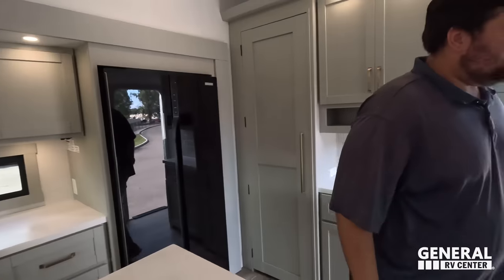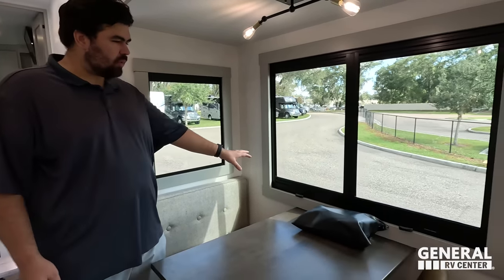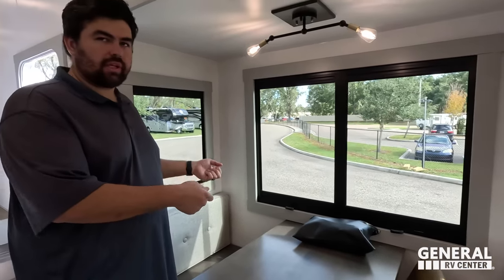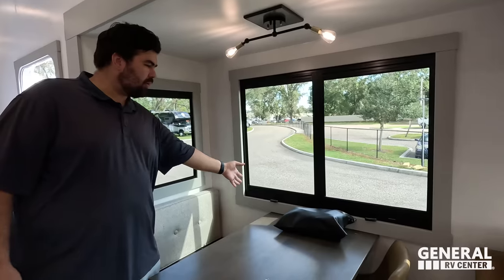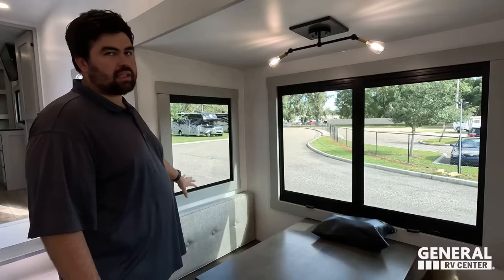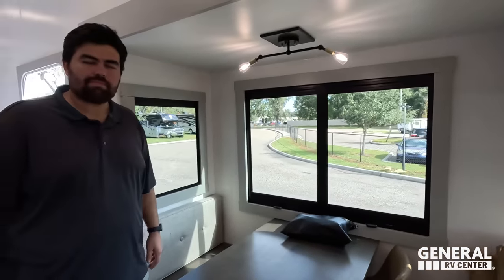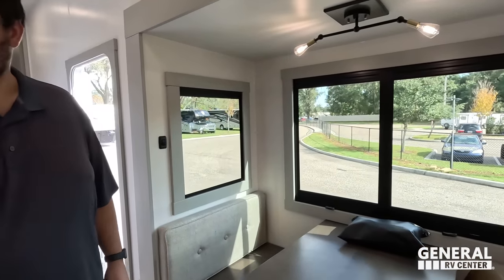Dislike number two: these fixed windows that don't open. I prefer regular windows that open all the way. I'm okay with the frameless ones that open about six inches, but I also want these decorative windows to open for that cross breeze.